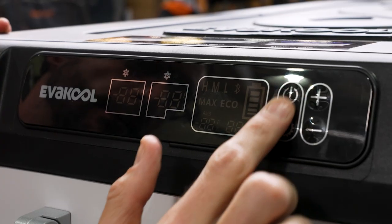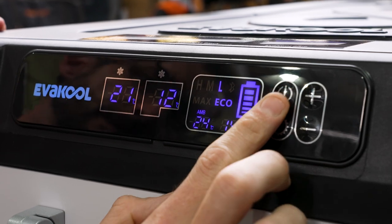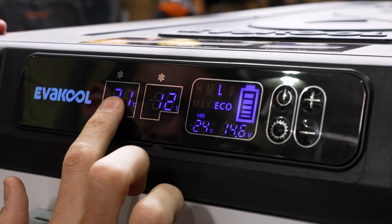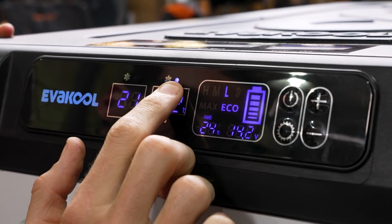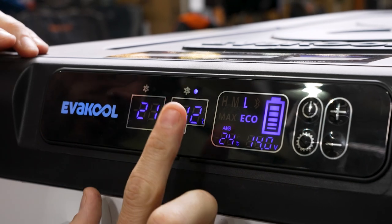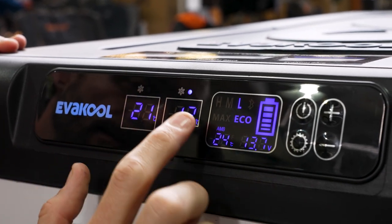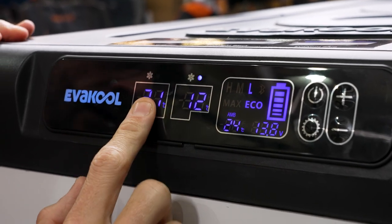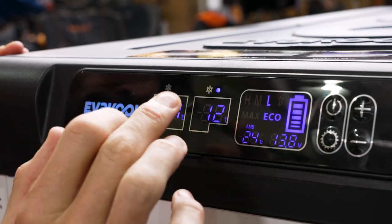To turn the fridge on, press and hold the power button up here for three seconds and the display will light up. The display shows the temperature in each compartment. Above that is a light indicating which compartment is currently being cooled — the compressor only cools one compartment at a time. So it will cool one first, and once it reaches temperature it will flick to the other, then cycle between the two to maintain temperatures.